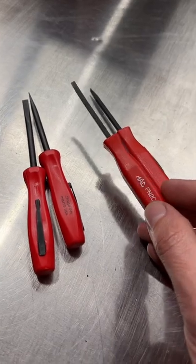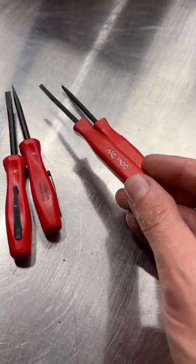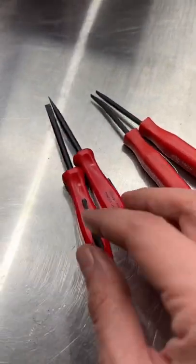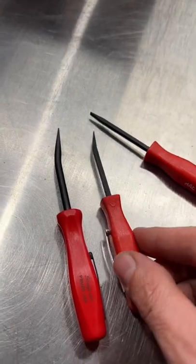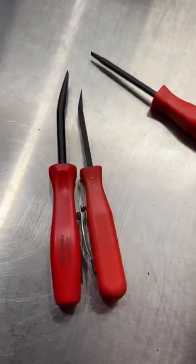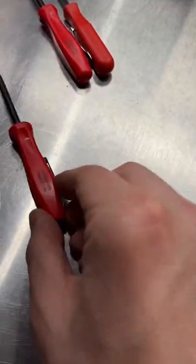Now Mac has had them out for a while, and you can get them generically elsewhere — Chinese, Taiwanese. These Macs are made in Taiwan. And really quickly, we will show you a size comparison of the Mac and the Snap-on for the curve tip and for the straight tip.